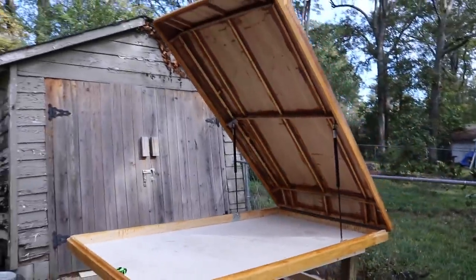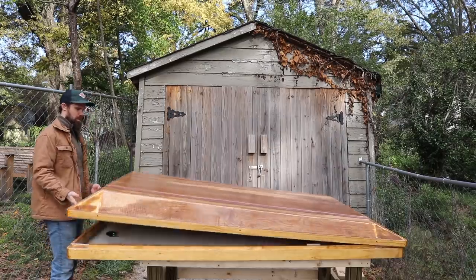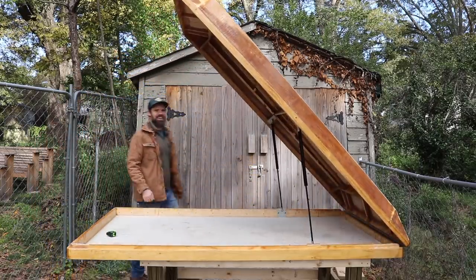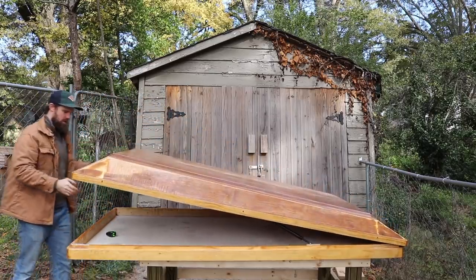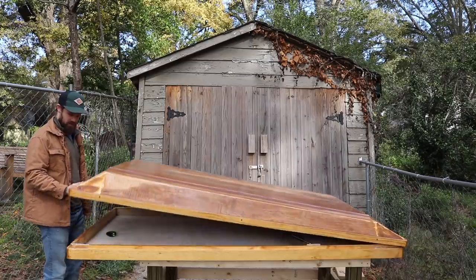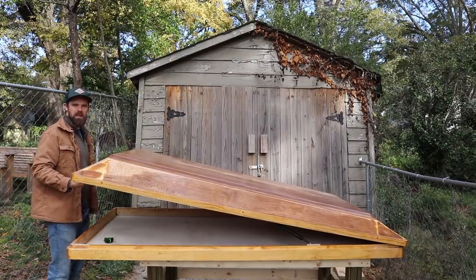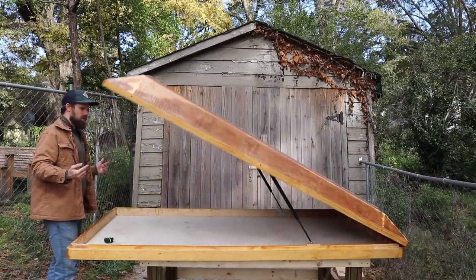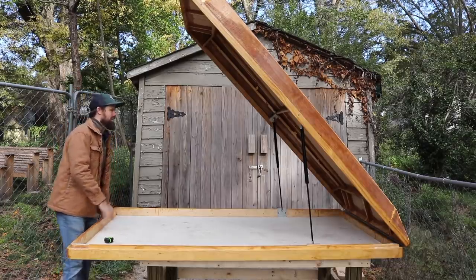Alright, this is the moment of truth. It seems to be holding the weight just fine. Let's see how she lifts. Oh — it works perfectly! I couldn't be happier about that. It's not too hard to lift. Let's see where the breaking point is. I only have to lift about 16 inches before it starts to hold on its own. I could not be more excited about how those struts are working out. I consider this a huge win considering how long it took me to figure all that out.